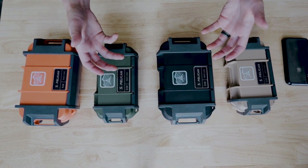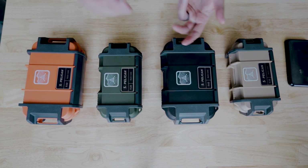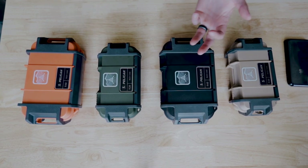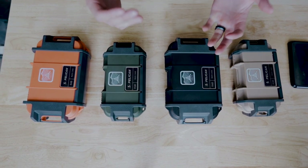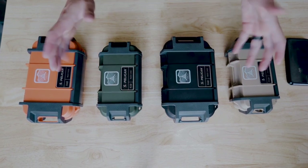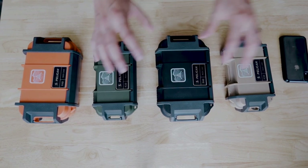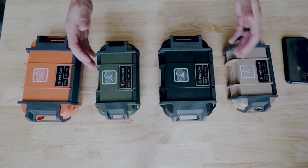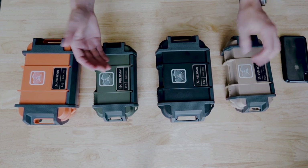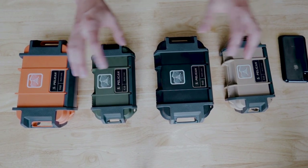Pelican cases are known for storing valuables and can take a complete beating — from being submerged to dropping out of a plane or being dropped from a moving vehicle. Obviously those are extreme cases where your gear would be abused. The Ruck cases are Pelican's answer to smaller gear; up until this point, we'll cover other Pelican cases we've used in the past and continue to use, but those tend to be bigger.